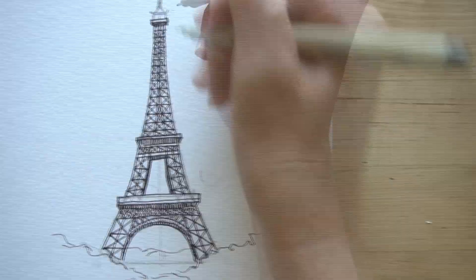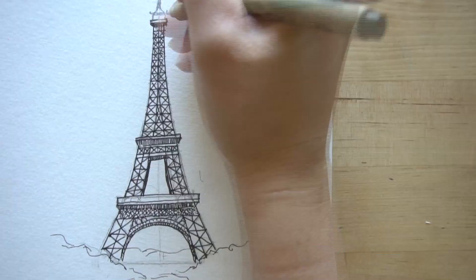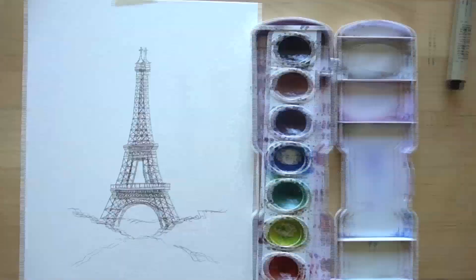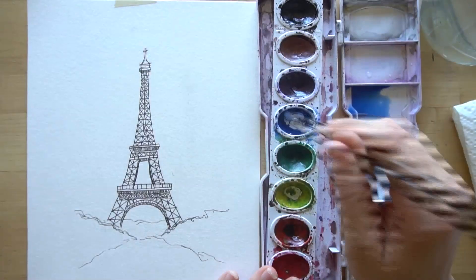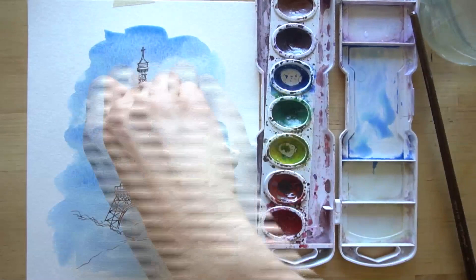Today what we're going to do is walk you through drawing the Eiffel Tower in pencil, broken into a few different steps that make it really simple. Then we're going to draw over our pencil lines in pen. You can erase the pencil or leave it if you like more of a sketchy look. Then we're going to paint it in using watercolors, and I'm going to show you how to use your paper towel to make clouds in the sky. But of course you don't have to - you can make the sky whatever color you want.